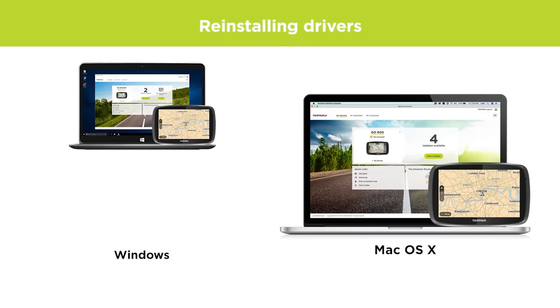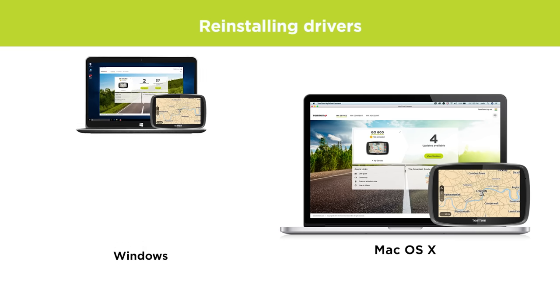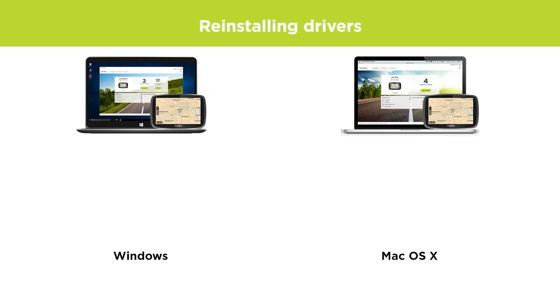Please select if your computer is running Windows, or if you have a Mac computer with OS X.